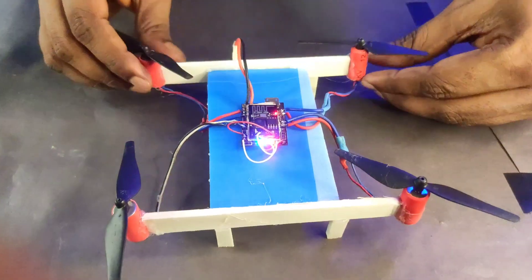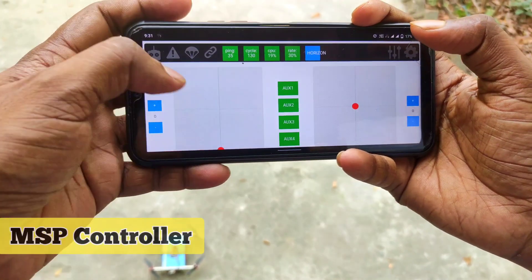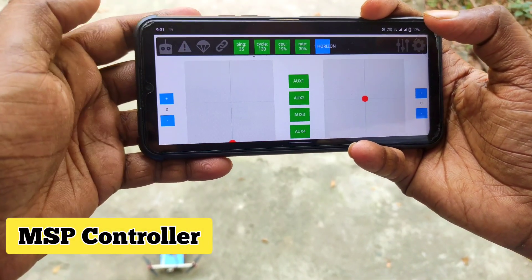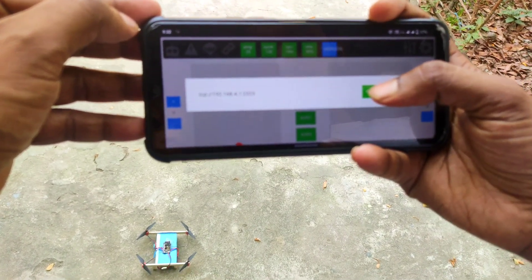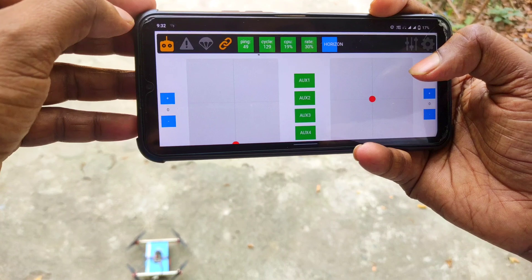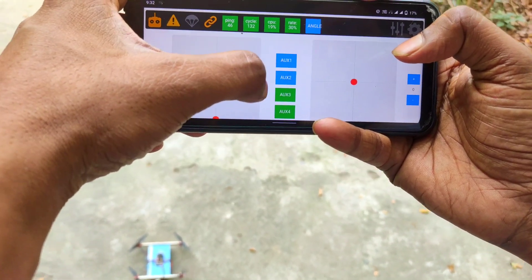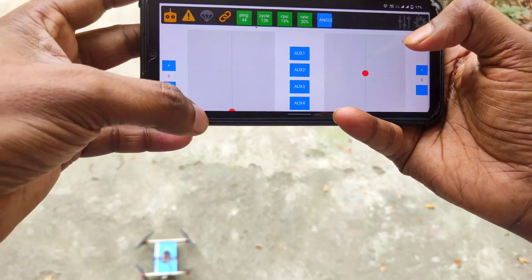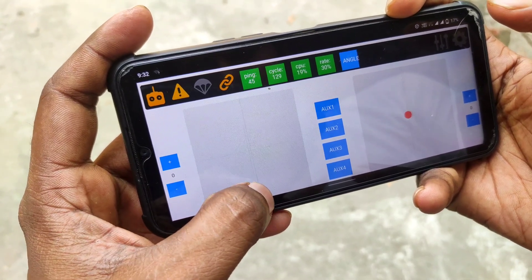Now I want to share how to use the app. This is the MSP Controller app — you can find it from the link in the description box. I connect the IP address that I provided in the ESP module and enable the four auxiliary channels. Now our drone is ready to fly!